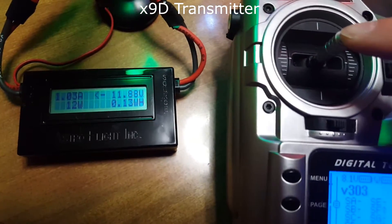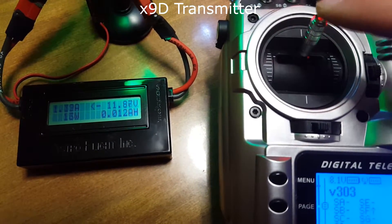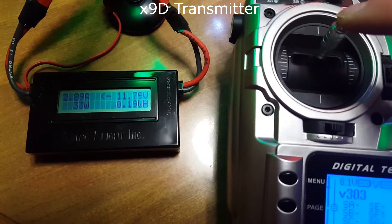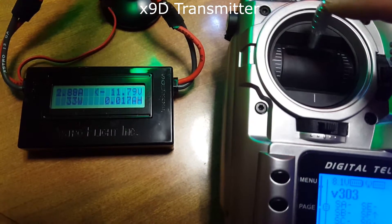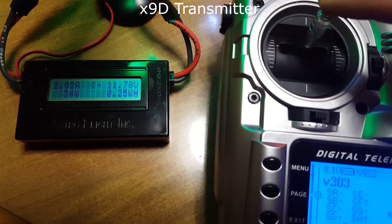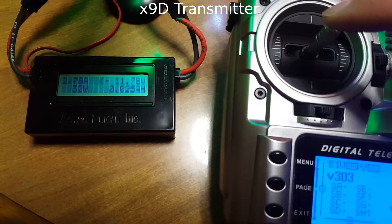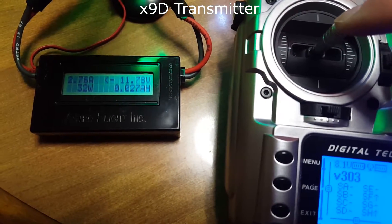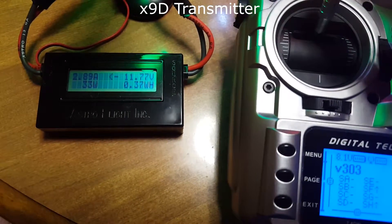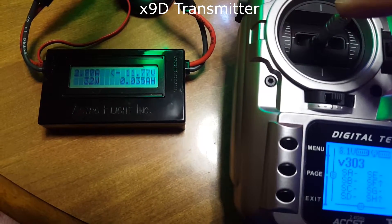Watch the transmitter over on the right — going up. 2.8, 2.89. All the way up. It is basically the same until you come back to center, where it holds at 2.77. Let's go all the way back up again — 2.9. Back to center: 2.7.